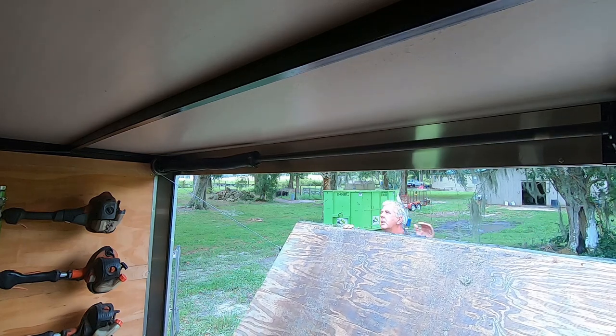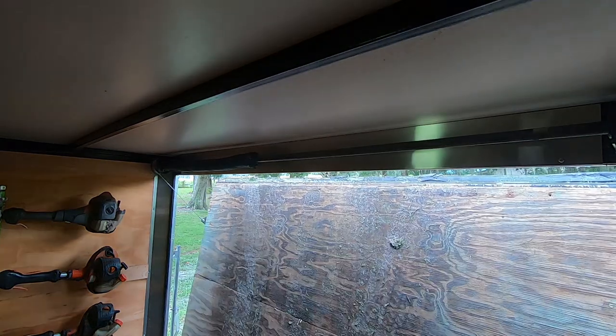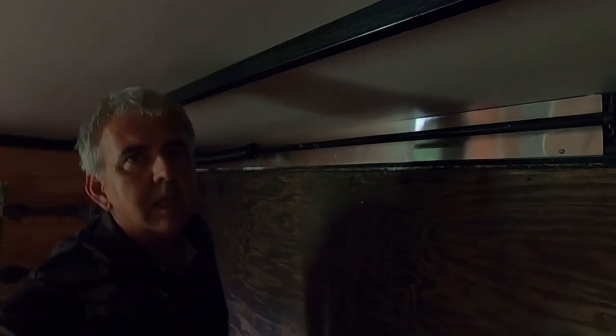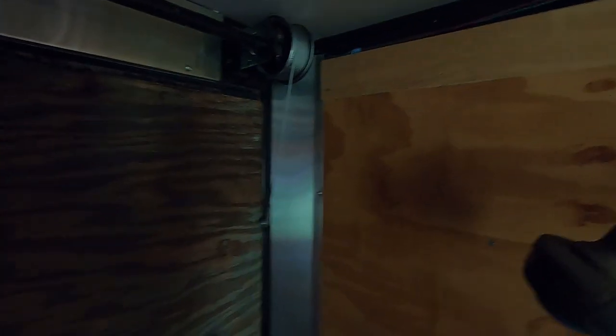Cables are wrapping up perfectly on the pulleys. I'm sneaking in the front door — it got dark in here. The GoPro says low light conditions. This one is tight, but this one is not tight. So now I have to loosen the left one — or right from the outside — and take the slack up on this one. We'll get it.